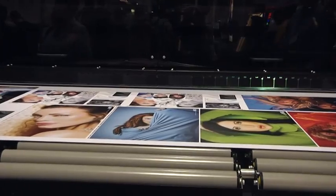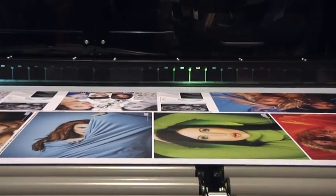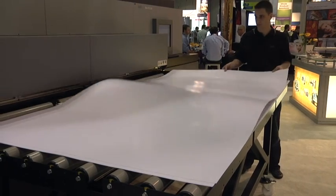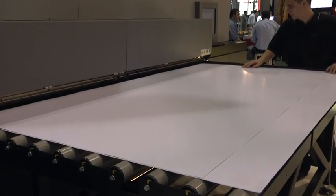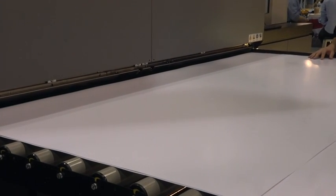Continuous printing process which maximizes productivity. The mechanical front stops enabling accurate parallel printing of boards side by side, as well as the perfect print registration on long boards.